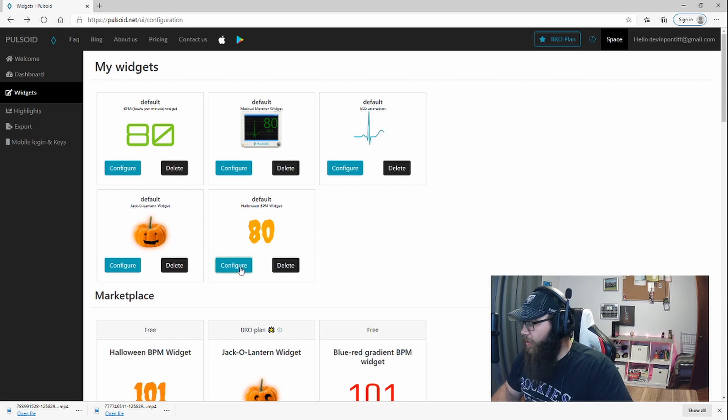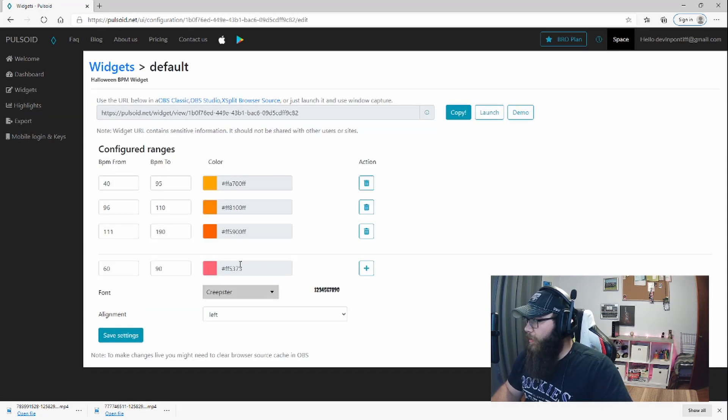For this step we'll go to the Configure tab and select the widget. I'm not going to touch anything along these areas — I like these colors, they fit with what I'm trying to do — so I'm just going to come up here and press Copy. Now that this is copied...